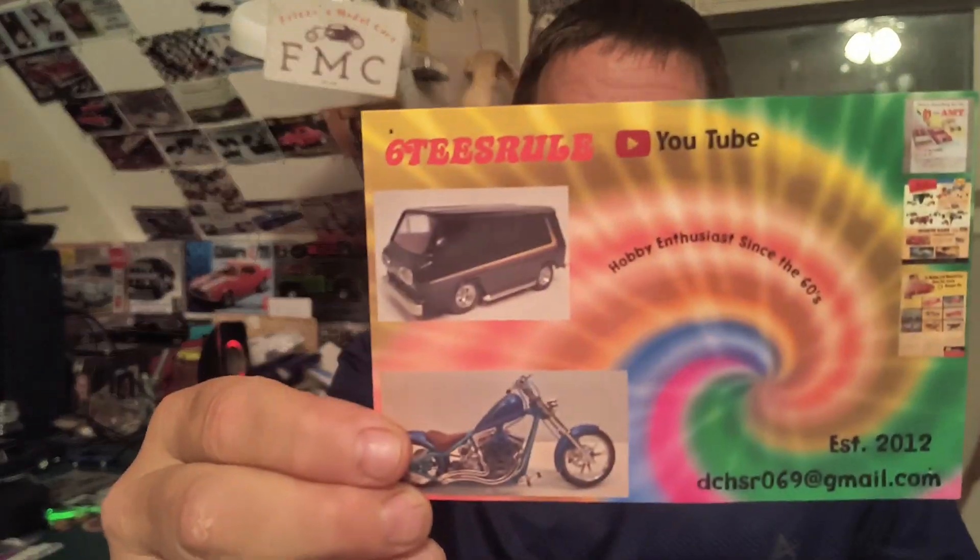Today I'm getting into the hashtag Friszo's Model Car Appreciation Group Build, hosted by Dan the Man at the 60s Rules Channel. Both great guys, and if you're not subscribed to them, go to their channels — I'll leave a link in the description.